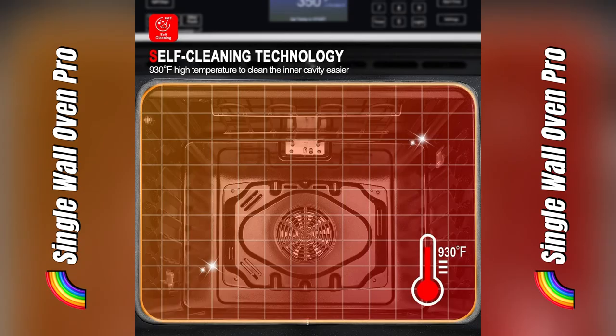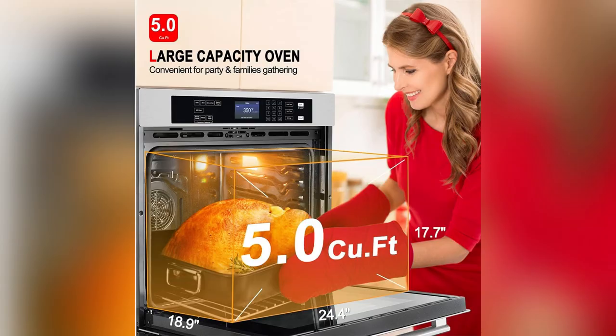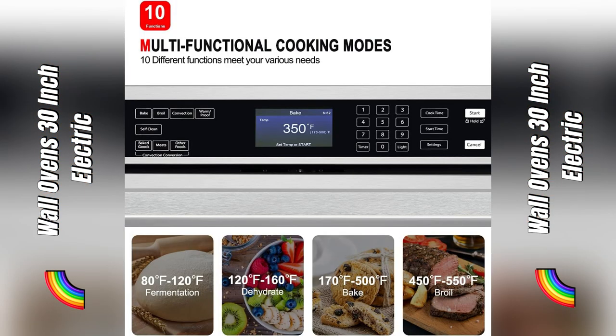Imagine this: Sunday after church, family everywhere, and I've got a feast prepped in no time. This beast has a self-cleaning feature that zaps away all those nasty spills with heat — I literally just wipe it down.